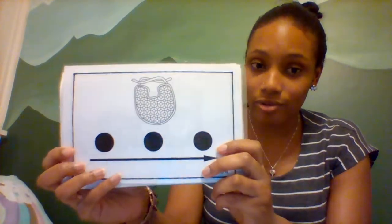Alright, so this is a picture of a bib. Does anyone have a little brother or a little sister at home? This is a bib. Can you say bib? Bib. Let's tap out the sounds in bib. B-I-B. Bib. Can you do that with me? B-I-B. Bib. Good.